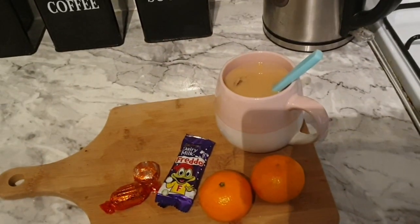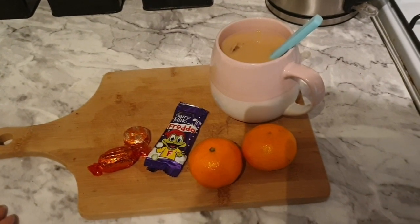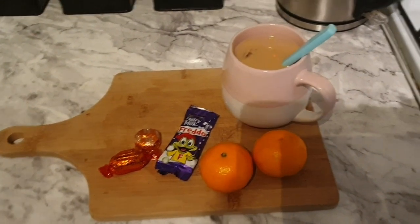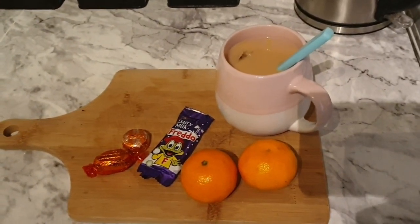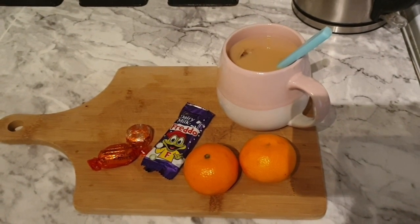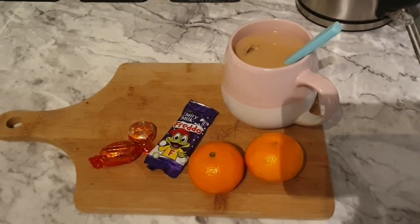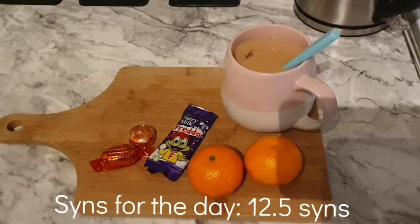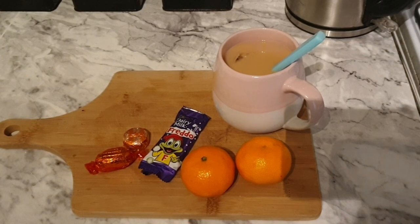For my evening snack I've got a cup of biscuit brew tea with two sweeteners and some of my healthy extra A milk, two satsumas for speed, a Freddo which is five syns — my ultimate favourite dipped in tea — and two Quality Street at two and a half syns each. Total snack: 10 syns, total for the day: 12 and a half syns. That's the last thing I'm eating today — I'm ready for bed.